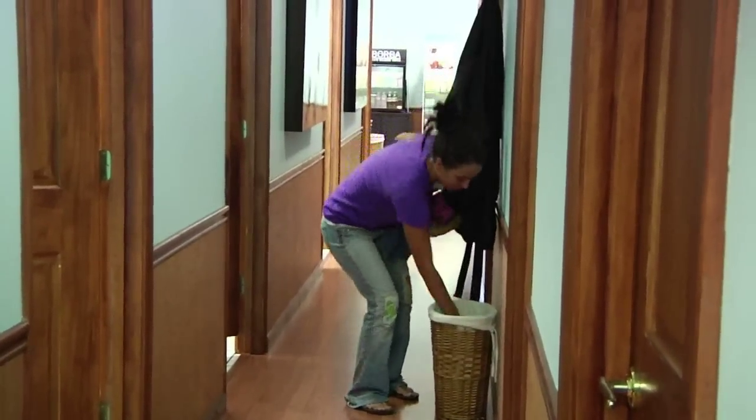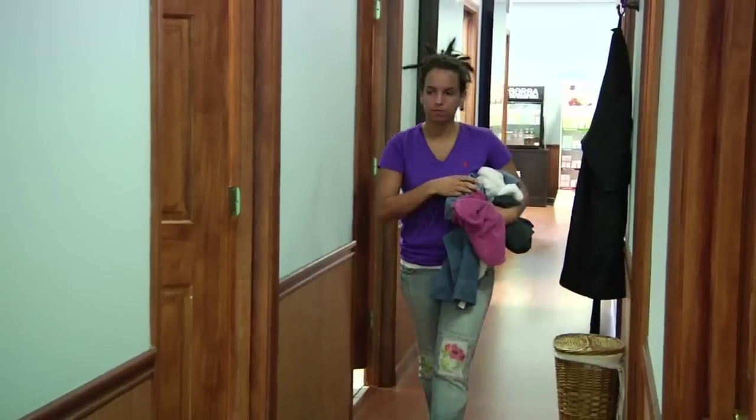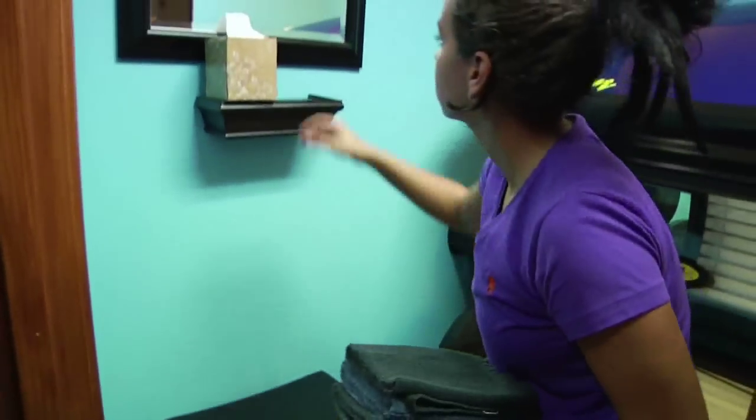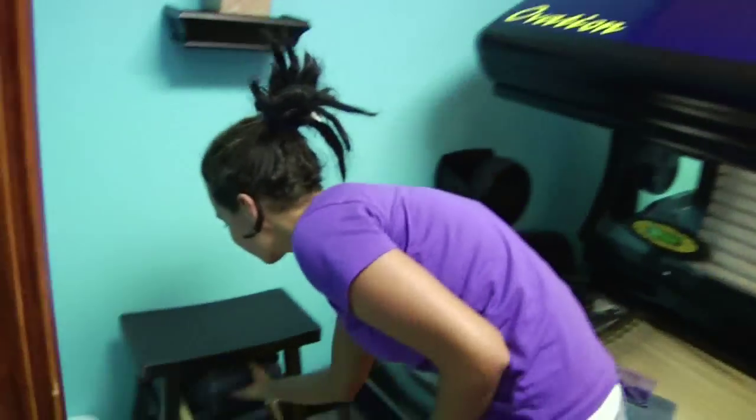Hello, my name is Melissa. I'm here at Maui Tan in Atlanta. We have two locations — this is our Vinings location, and our other location is in Midtown, Atlanta. Here we offer UVB-free beds, Mystic Spray Tans, all sorts of products, and a great knowledge about tanning.